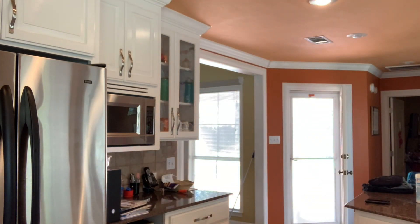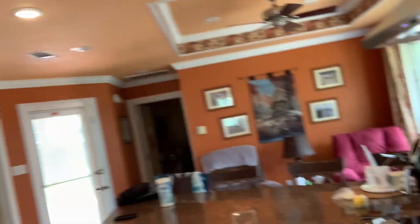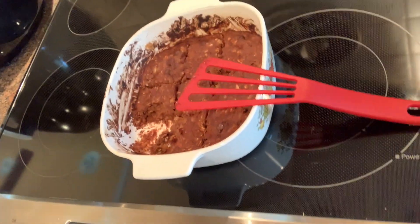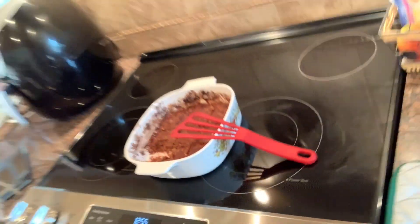Okay, so I'm going to try the oat banana bar things. I'll show you what they look like. Oh — and they came out to be one point each. They're really hot so I'm probably going to burn myself, but I don't want to wait because they look good and they smell good.